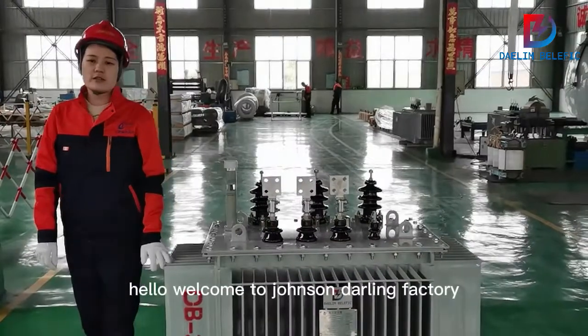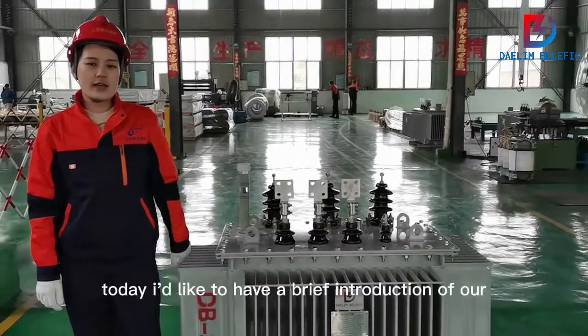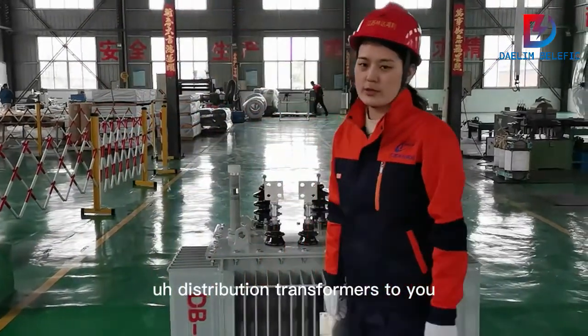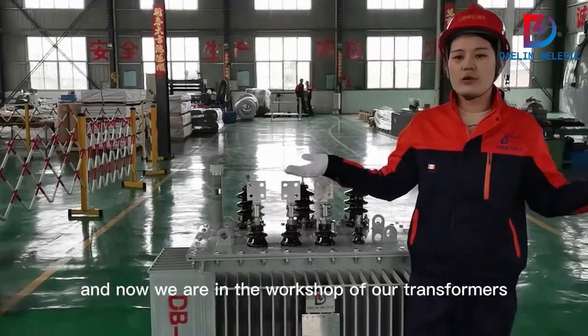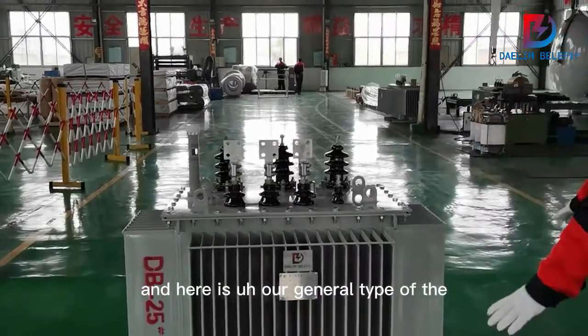Hello, welcome to Jiangsu Daling Factory. I'm Alice, and today I'd like to give a brief introduction of our distribution transformers. We are now in the workshop where our transformers are made.